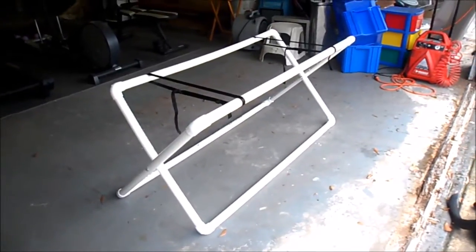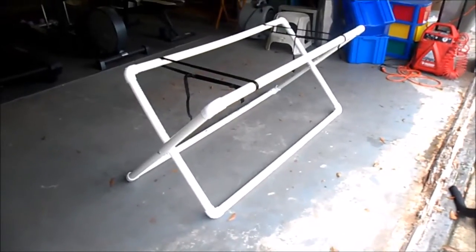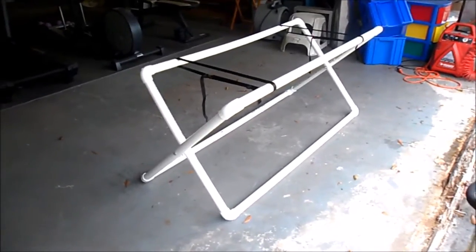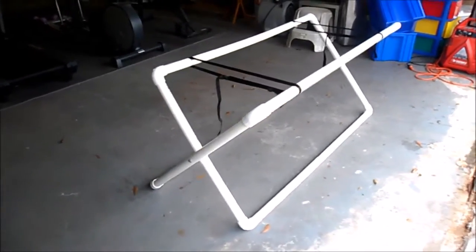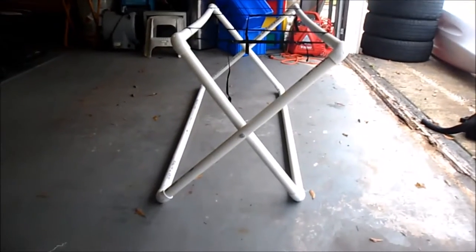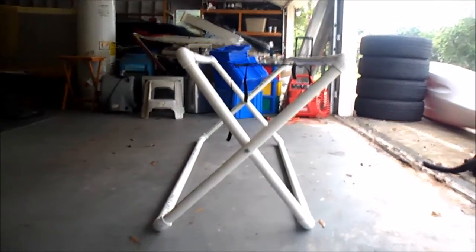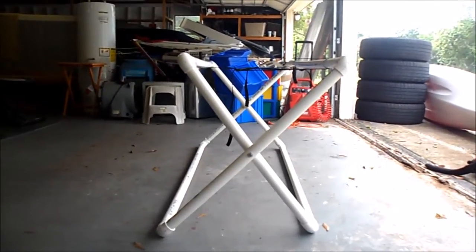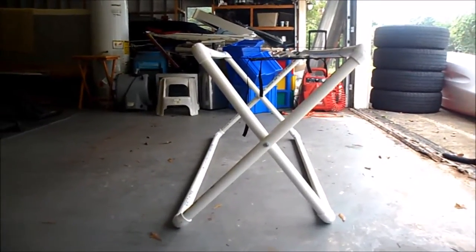I'm going to be making my first video on kayak stands. I got this design from online and I'm not too happy with it. They made it so the side pipes are different lengths so that they fold down and fit inside each other, but this also means they're not at the same height — they're kind of crooked and not centered over the center point of the hinge.